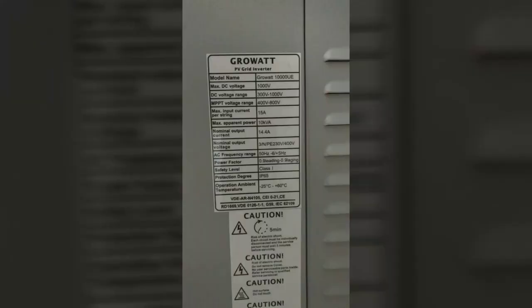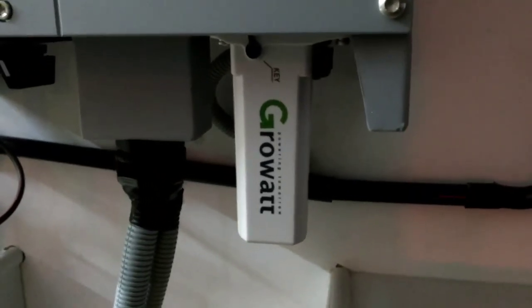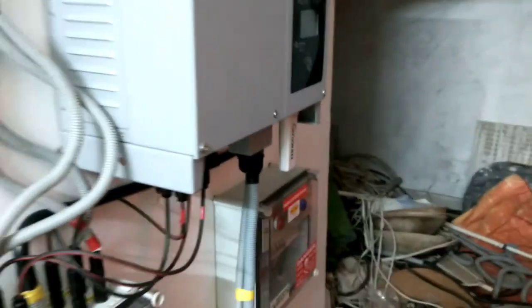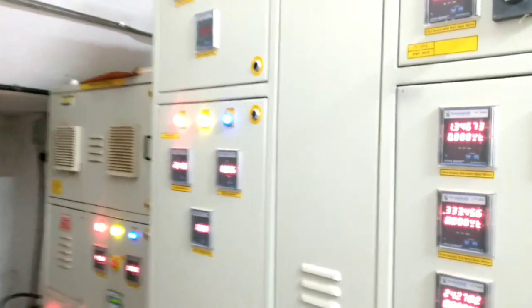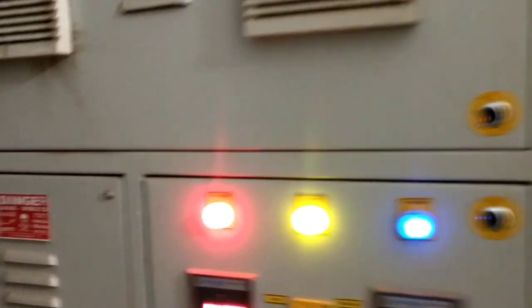Here is the specification of the Growatt inverter. Now I am installing the WiFi dongle so that I can monitor the health of the system online on an Android app, which is provided by Growatt. This has to be synced with a router while running, and then it will broadcast data to your mobile.